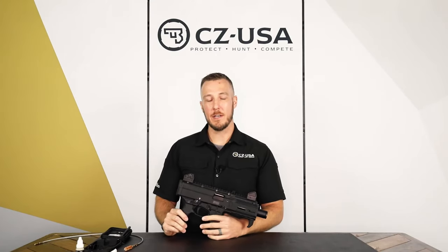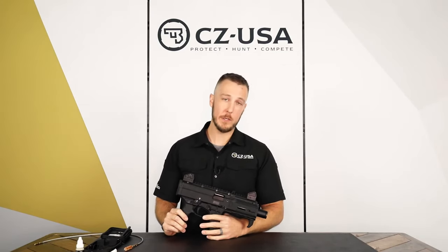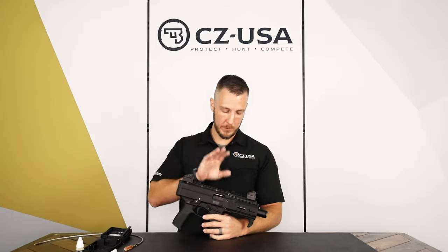Hey guys, it's Luke with CZUSA. Today I'm going to show you the proper way to disassemble and clean the new Scorpion 3 Plus.